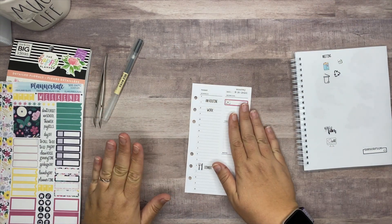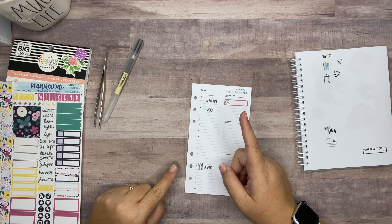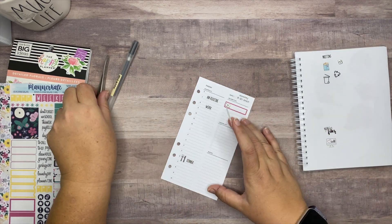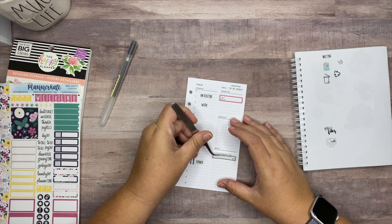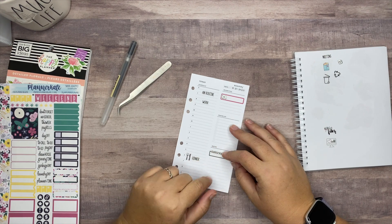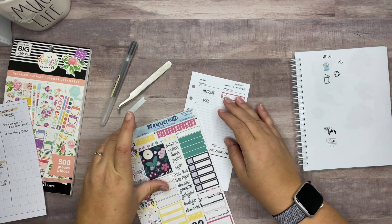On Monday I also have a happy mail delivery and a subscription renewal. For the subscription renewal, I'm going to put it down in my notes section. I think that's where I'm going to put happy mail and things like that now, rather than up in the priorities area. For the delivery, let's bring in some of the green color.